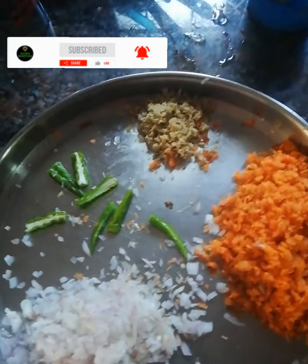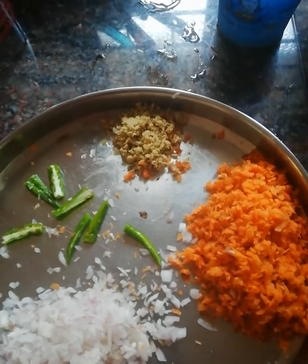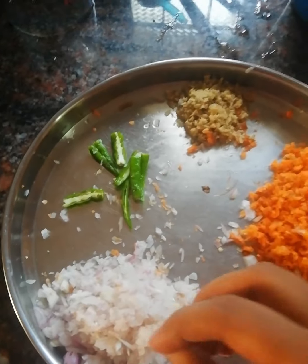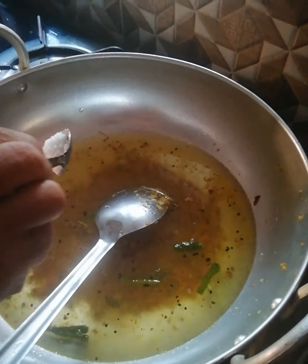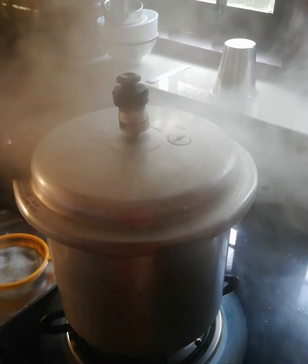I am very proud of the carrots and onions. I am very proud of the carrots. Can be a little more — I told you this because we will use a piece of bread.